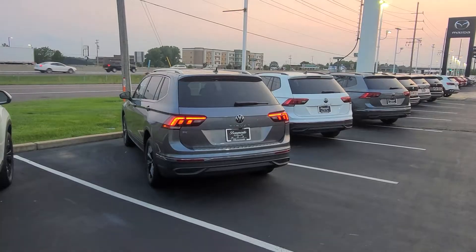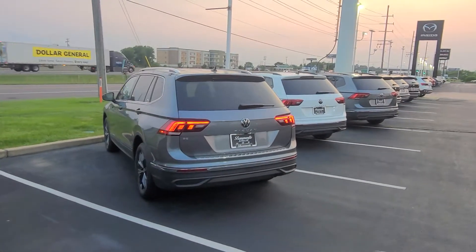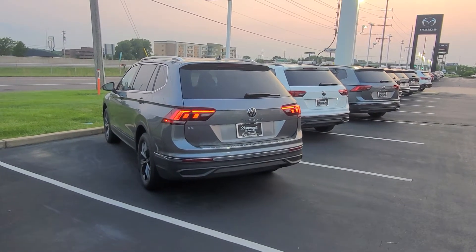The car will remain running for 10 minutes with the doors locked and then it will stop. You can do that up to three times before you have to physically get in the car and start it.